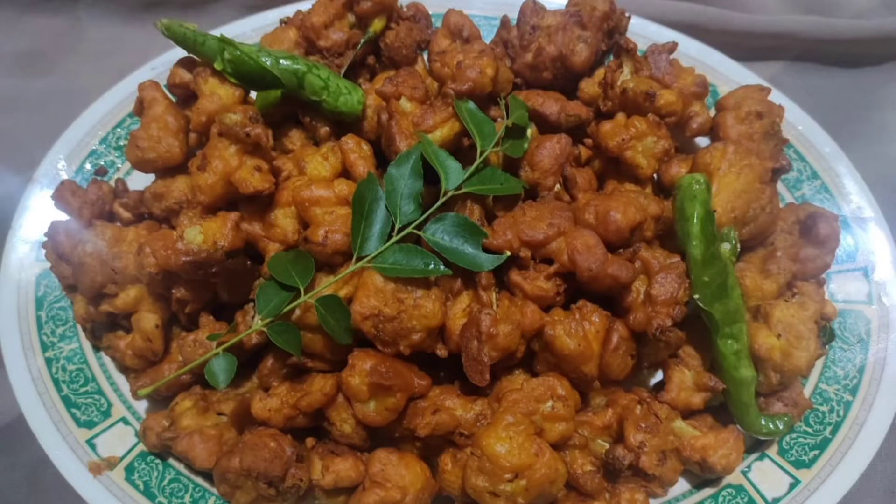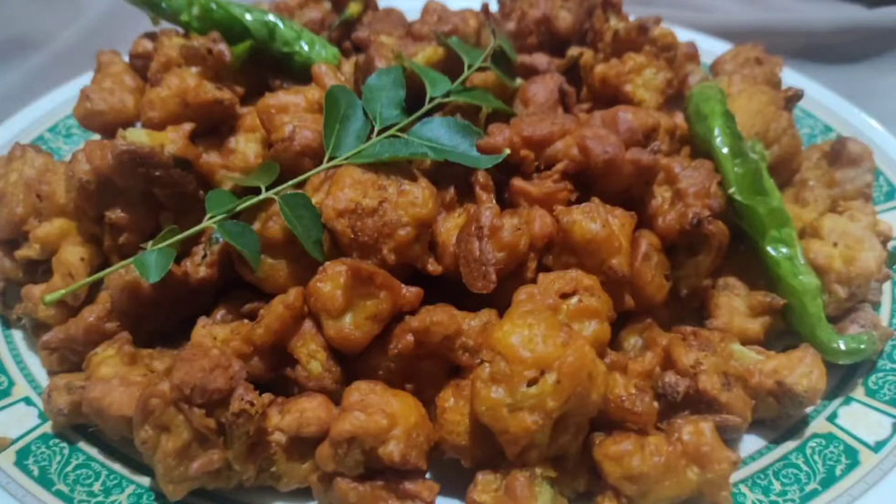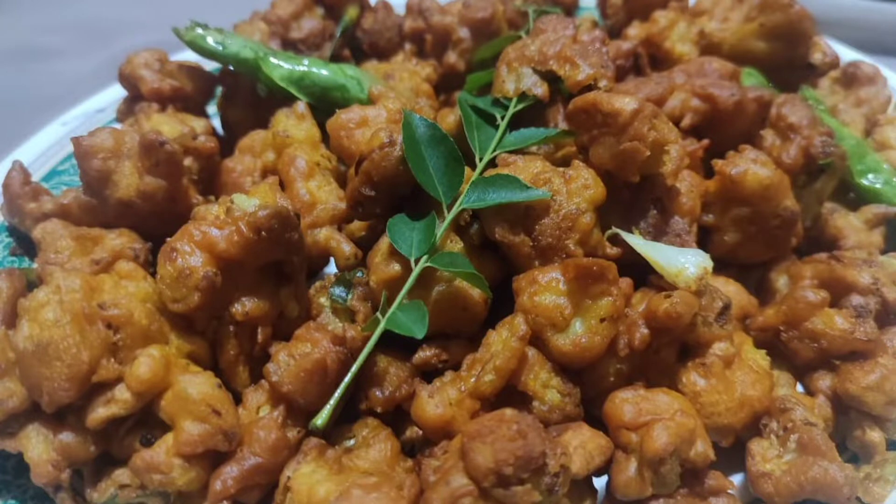Hi y'all! As-salamu alaykum! Our recipe is called Rattipoli Crispy. We are going to the festival and we are going to get the same taste and texture.